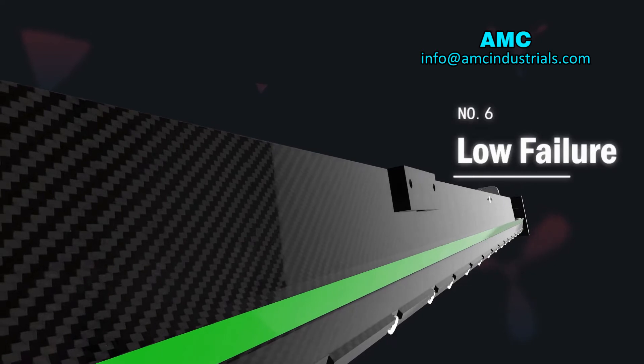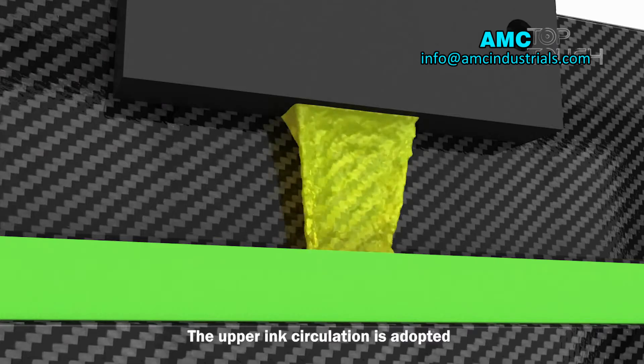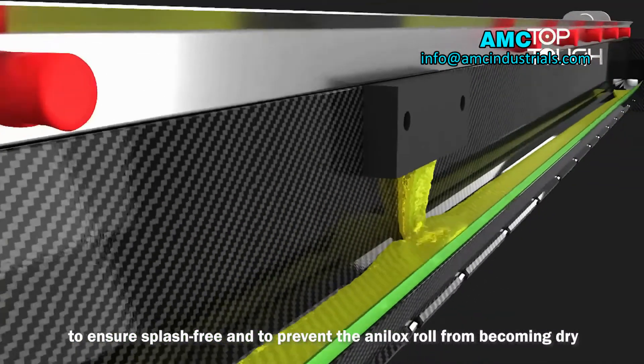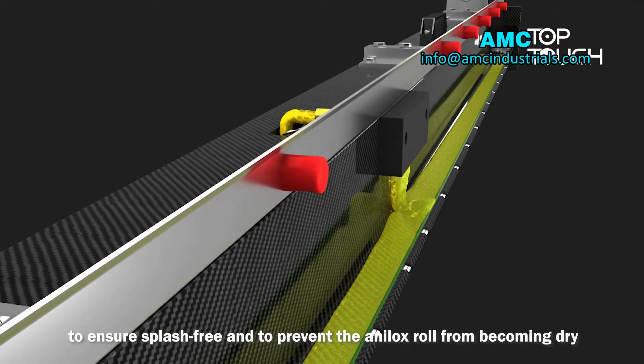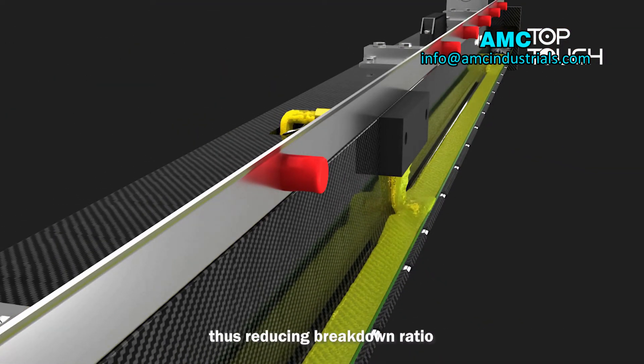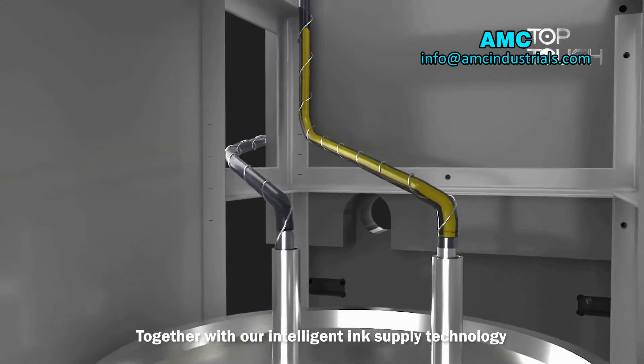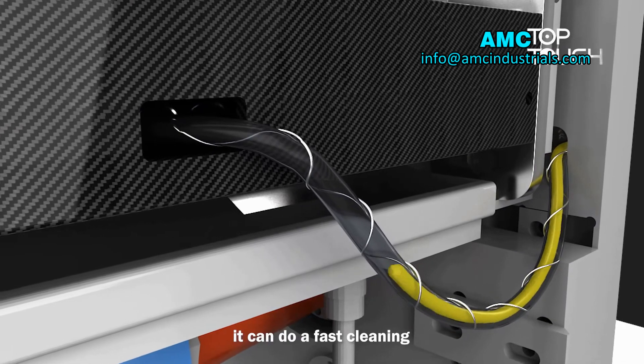Number 6: No Failure. The upper ink circulation is adopted to ensure splash-free operation and to prevent the doctor blade from becoming dry, thus reducing the breakdown ratio. Together with our intelligent ink supply technology, it can also perform fast cleaning.